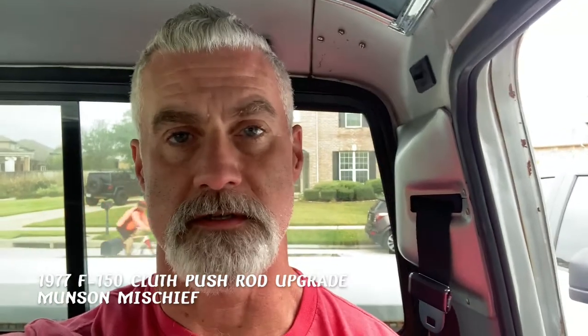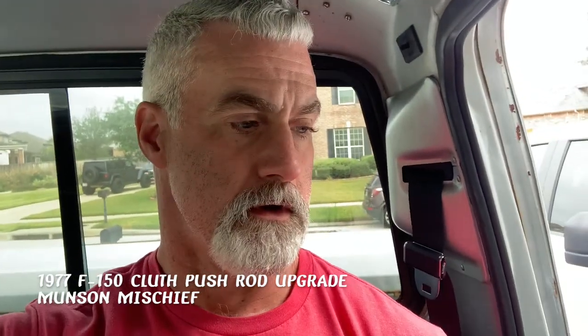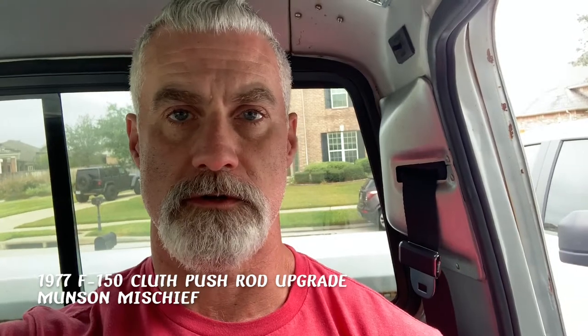Alright guys, it's time for a little update on the '77 F-150. If you've watched any of these videos, you know that I got this truck from my dad, and one of the things he told me about was an issue with the clutch push rod. I'm going to be replacing that today with a more robust, heavy-duty version. I think I'm having a similar issue that he had before, so let me get the camera turned around.